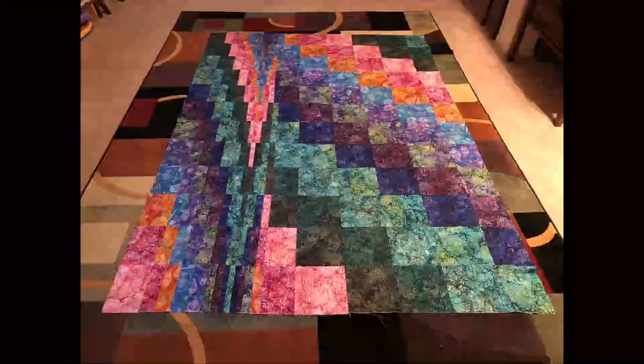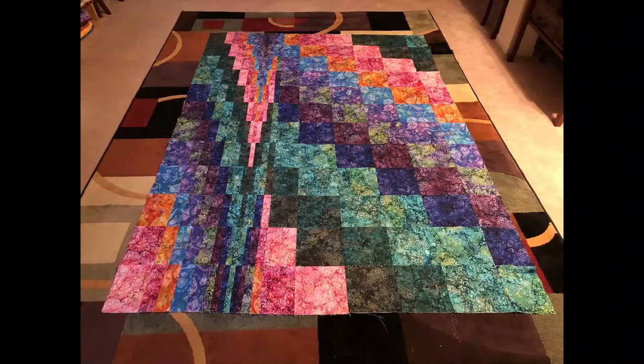Speaking of getting things done, here's my latest project. I made a little teaser in the title about this, and here it is — this is supposed to be a bargello. But if you look at it closely, you'll notice something's not quite right. It's really only half a bargello. Over here on this third of the quilt you can see the bargello pattern emerging, and of course that was supposed to continue over here, going down and coming back up.